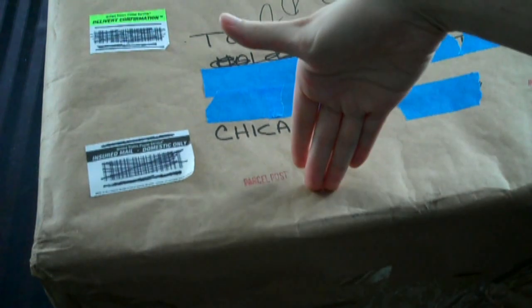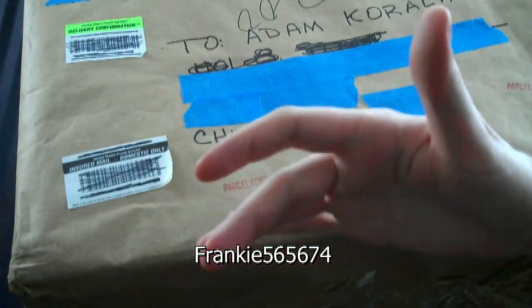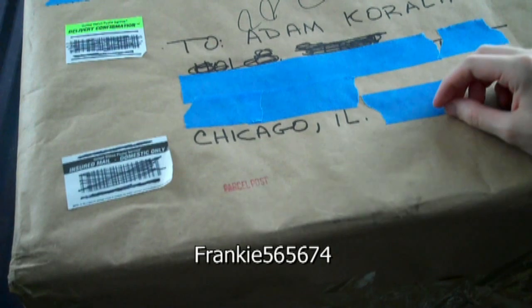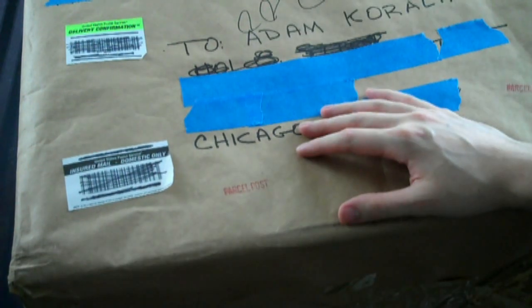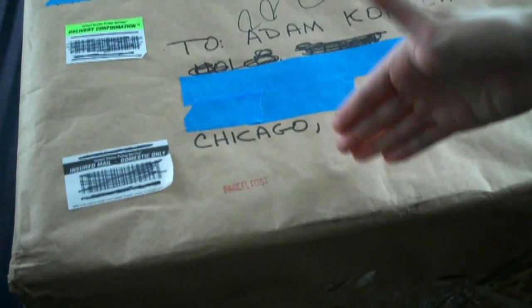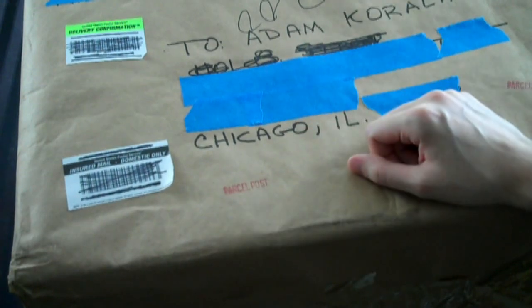Hey guys, I just received this really, really big box. A guy named Frank sent this to me — I'll put a link to his channel in the description, this is his YouTube name right there. He sent me this, and it's just got tons of cool stuff inside. I wanted to just do an unboxing to show you guys all this stuff.